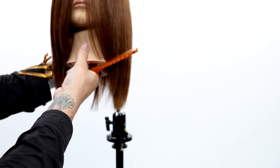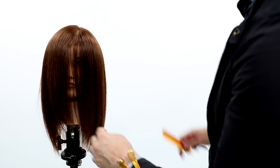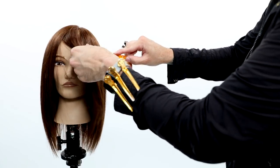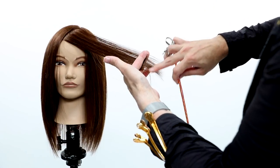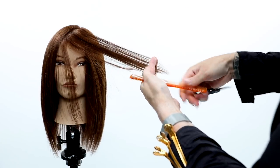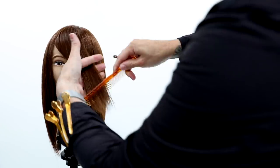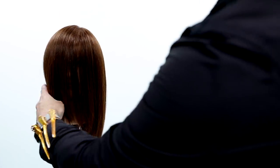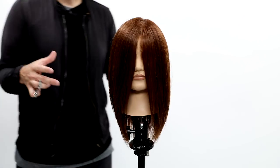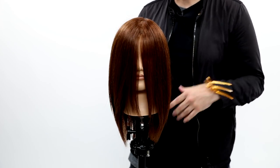Now we match the right side up with the left. I take a diagonal back parting again, bring a little piece from the left side to see where that is, and cut a blunt line — we're just cleaning off the weak parts of the hair. Now we've got a nice face frame that connects, looks healthy, and we have a nice baseline.